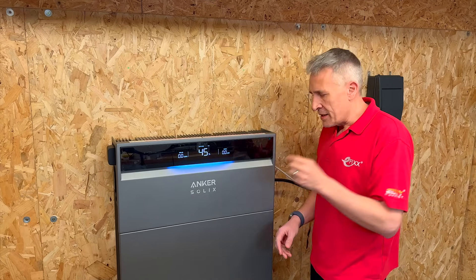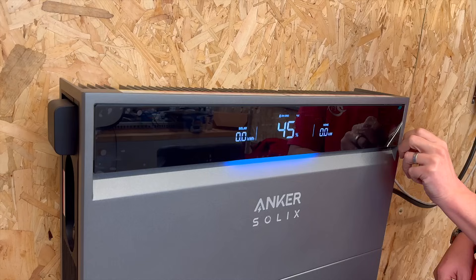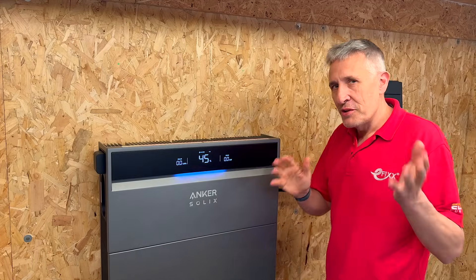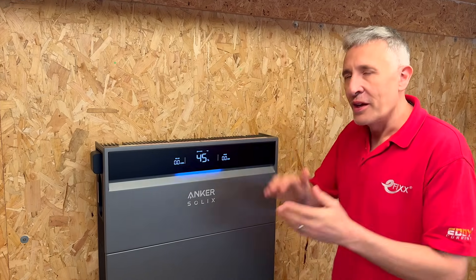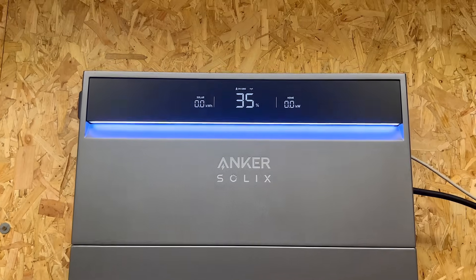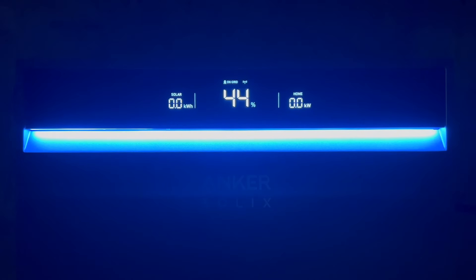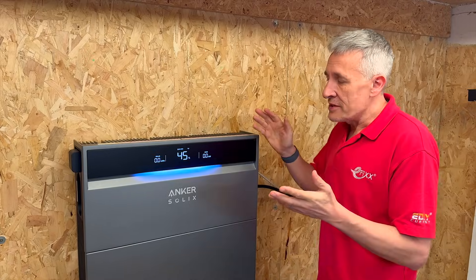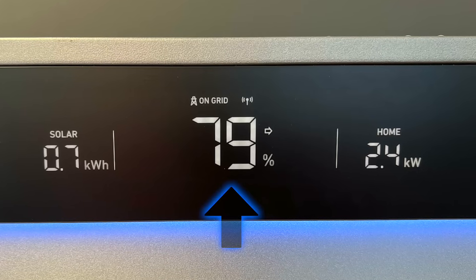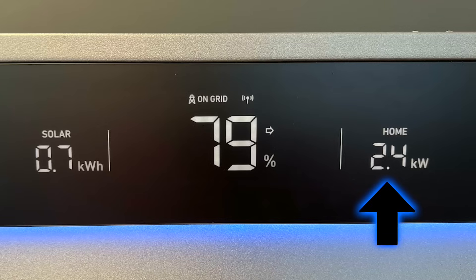Before we start, let's get to the most satisfying part of any installation — peeling the cellophane off the display. I'll challenge you to find a better-looking home energy storage system. This unit is gorgeous, and the screen on the front — the starry night display, as Anker describe it — is one of the standout features. It allows you to see exactly what's going on with your home energy system: battery capacity, how much solar you're generating, and how much power you're using in the home.